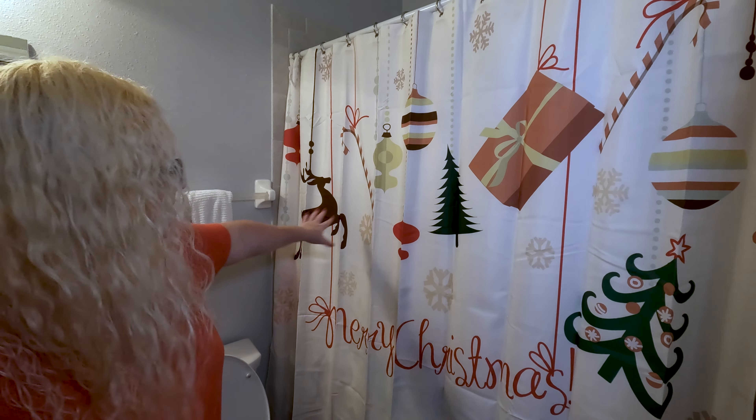Okay, so we have it installed. It has a cute little Merry Christmas — we've got some reindeers and some Christmas trees and presents. It's awesome.